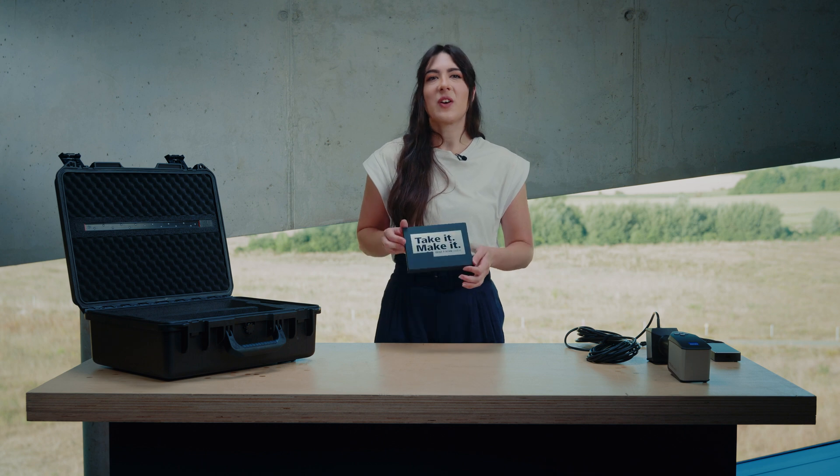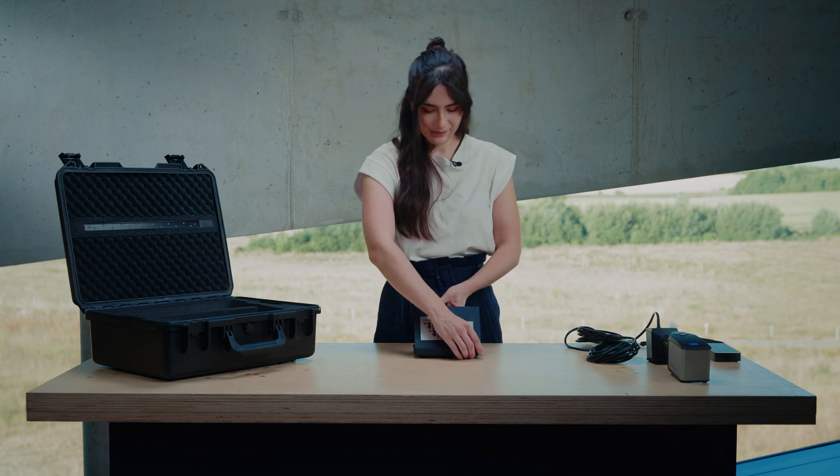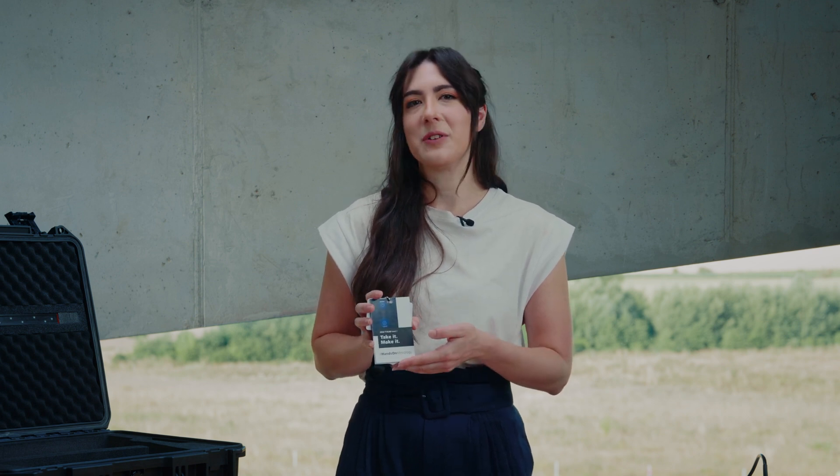In addition, you will find the accessories box containing all the useful little tools you need, including this lanyard, which includes a helpful reminder on how to get to the Hands-On Metrology website for helpful information.